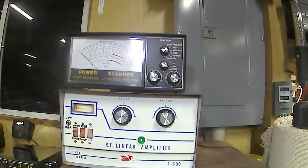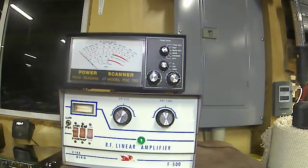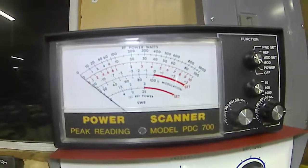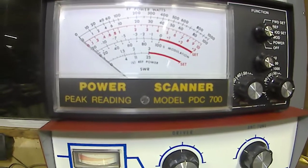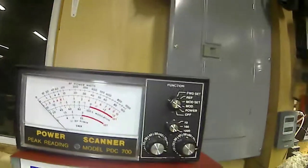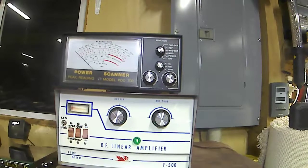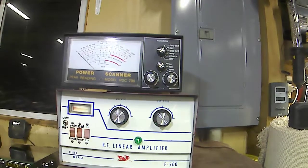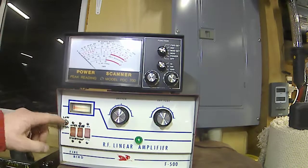This is a Galaxy 99V mobile radio that I'm doing the testing on here. We're just using the Power Scanner PDC 700, which is just a peak reading watt meter. So this is going to be your peak watts on this. We'll put it into operate mode, and we've got it set on high.